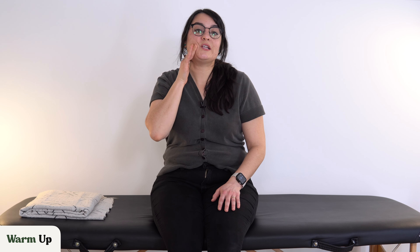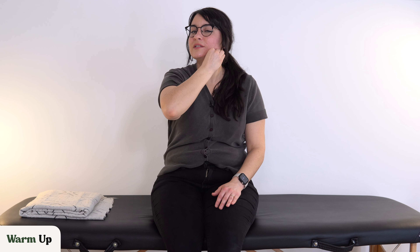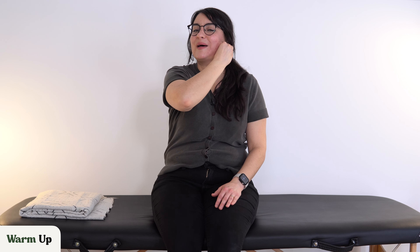Let's move on to our cheeks. You can do one at a time. Take your hand and rub some gentle circles around your cheeks. I know this whole workout routine is going to feel a little silly, but that's okay — you're not doing this in front of anybody else, this is just for you. Now let's take our jawline — push back, other side, push back.